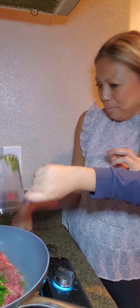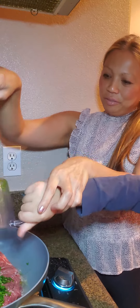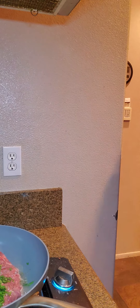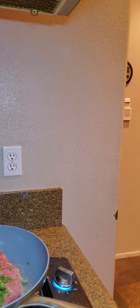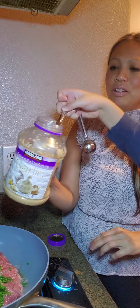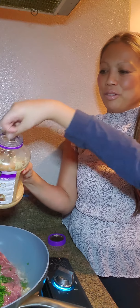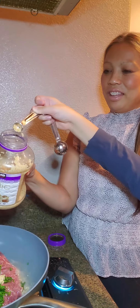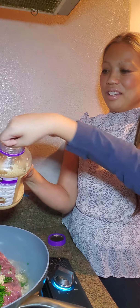One half cup cilantro, chopped — I went ahead and pre-chopped it. And then eight cloves of garlic. This is my stock garlic. Count eight — one, two, three, four, five, six, seven, eight. All right, good job.